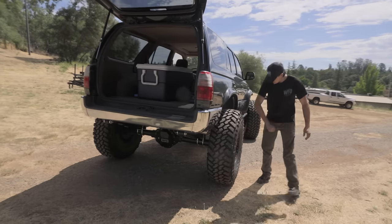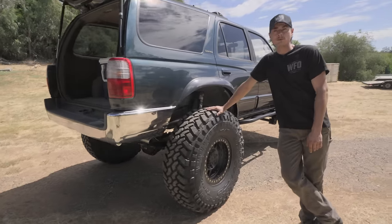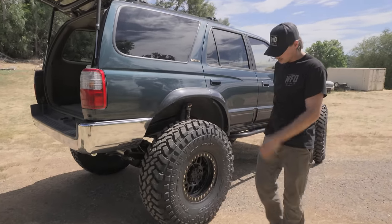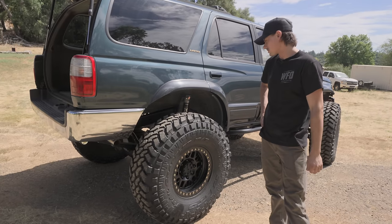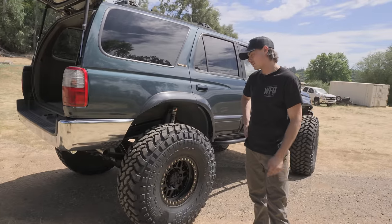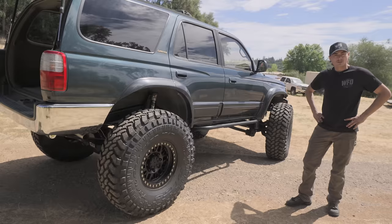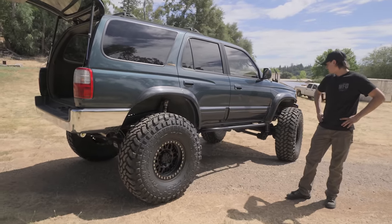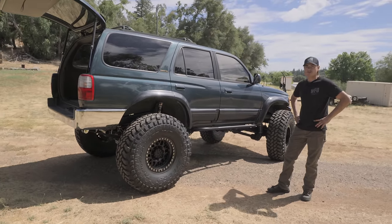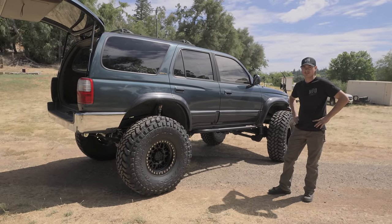That's pretty much all there is to talk about on this thing. It's all finished up, ready to go. Got those Raceline 17-inch beadlocks with my personal favorite tire — I cannot talk enough about how much I love these — the 40-inch Nitto Trail Grapplers. Just great tires all around, good on the road, pretty well balanced straight out of the factory, and they work great on the trail. That's the full story on this thing. It's all done up, going to be going home here soon. Thanks for watching, and if you want to see more builds like this, look up WFO wherever you want to watch — it'll be there, and so will I.